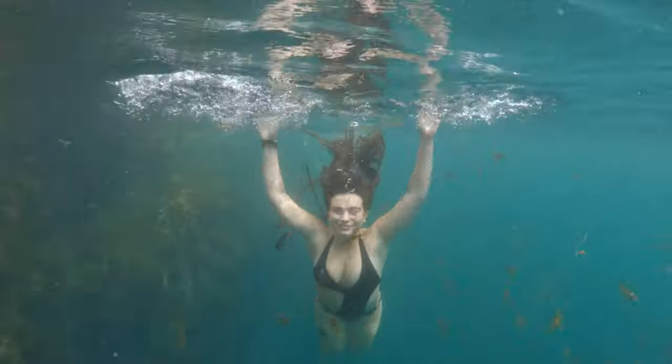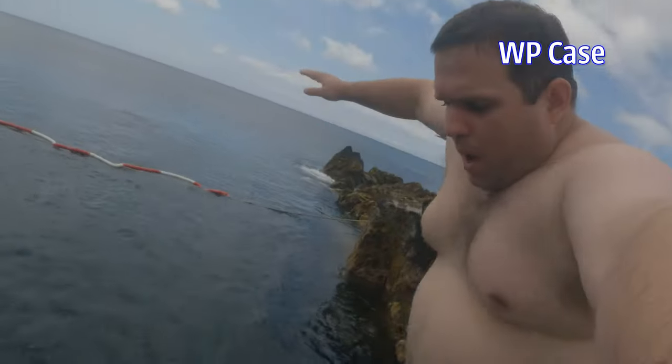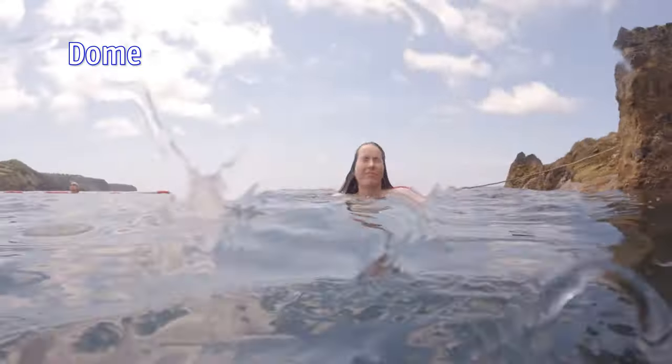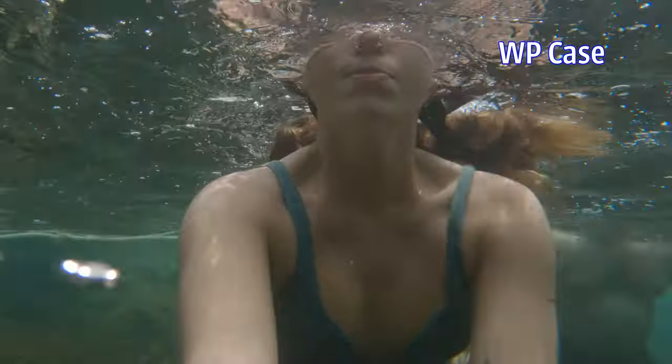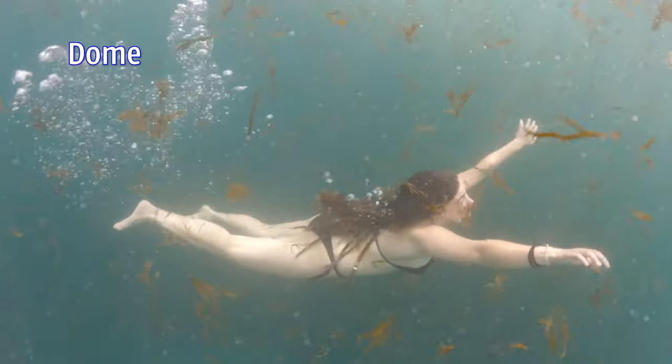The GoPro supposedly works pretty damn well underwater. But a flimsy door — avoiding catastrophe — I get a little bit nervous. Hello everyone and welcome to my channel. Today, with the help of real-life mermaids Mathilde and Leonore, we're going to check out the difference between a dome and a waterproof case.